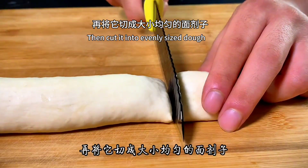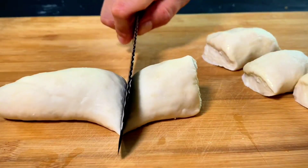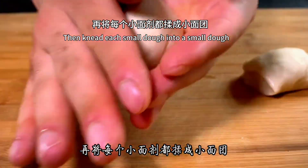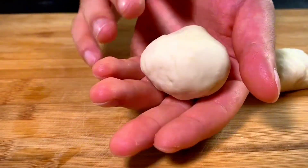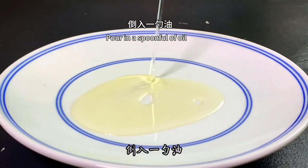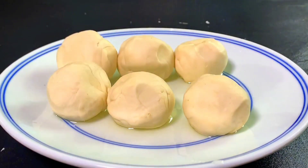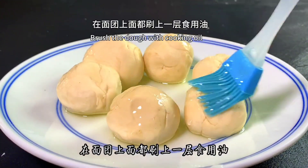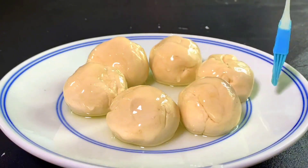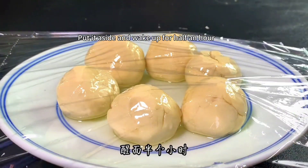Then cut it into evenly sized pieces of dough, and knead each small piece into a smooth ball. After all kneading, prepare another plate and pour in a spoonful of oil. Put the kneaded dough on the plate, then use a brush to coat the dough with cooking oil. Cover with plastic wrap and set aside to rest for half an hour.